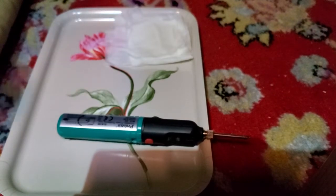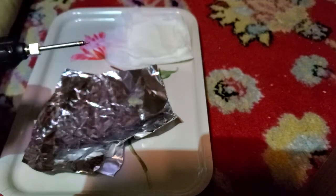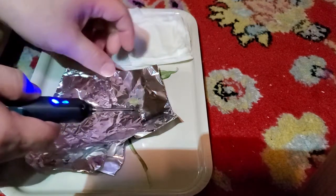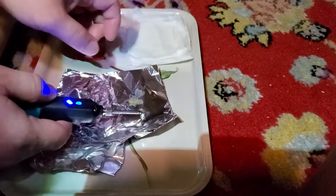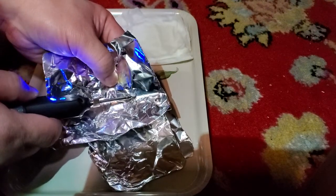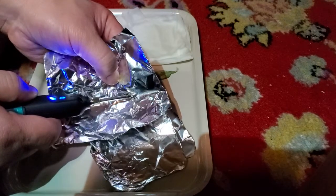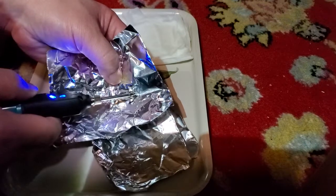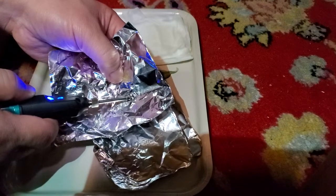Let's heat up some solder. I got a piece of solder stuck here. The package claims it heats up solder in 15 seconds. So let's hold the button down — here's the solder. There's a tiny piece of solder there. Let's see when it melts. It hasn't melted yet... okay, it just melted. It didn't take too long.